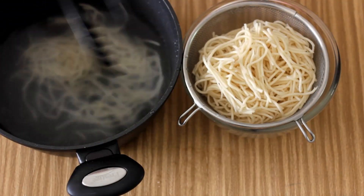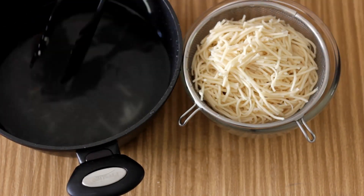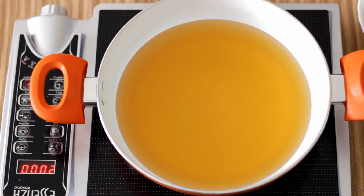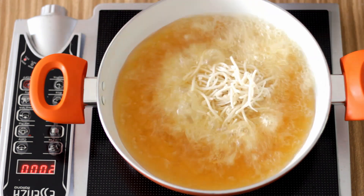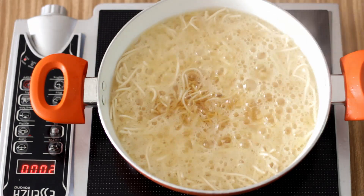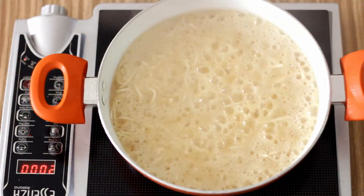Now I am going to strain the noodles and keep them aside. To fry the noodles, I am going to heat three cups of oil in a wok or kadhai until it is very hot, about 200 to 250 degrees, and then put enough noodles to fill the surface of the wok. I am going to fry this till it is stiff and crunchy.